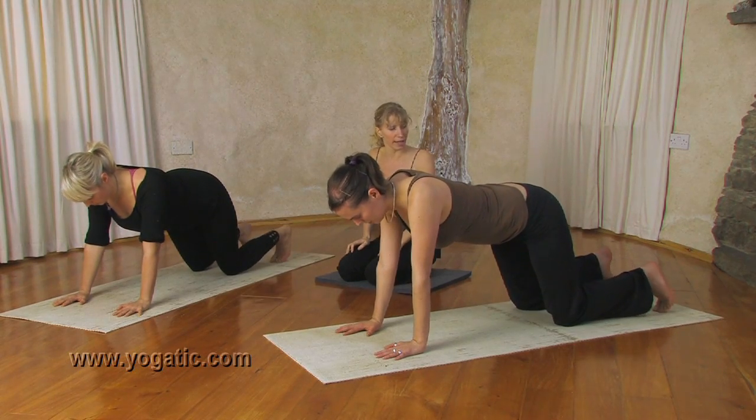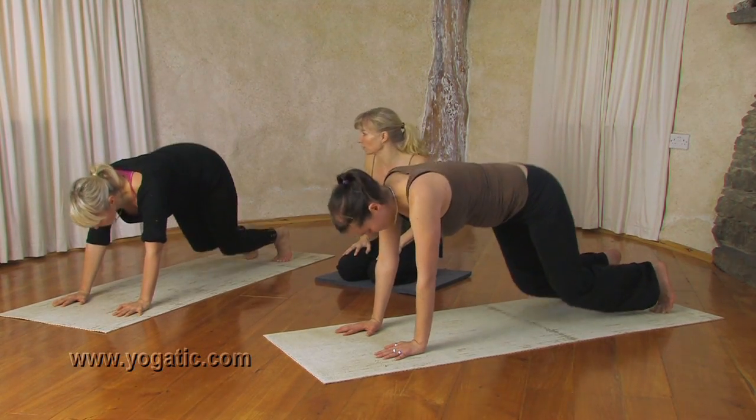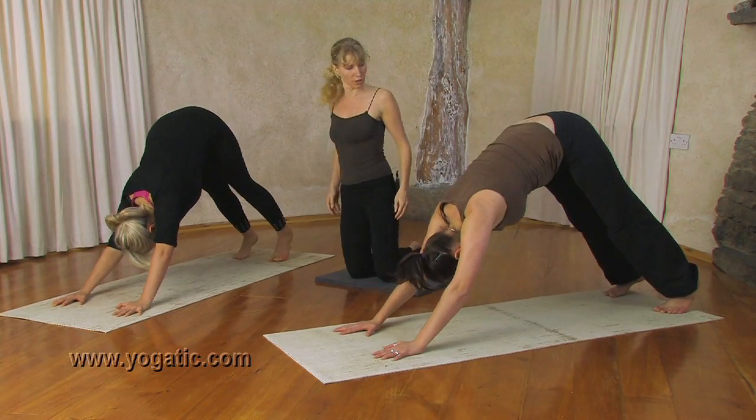Tuck your toes under, inhaling, exhaling, push back into Downward Facing Dog. Keep the shoulders on the back.